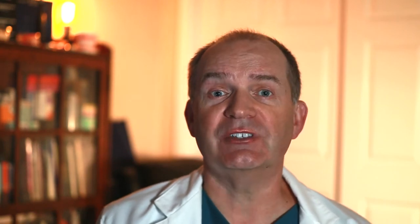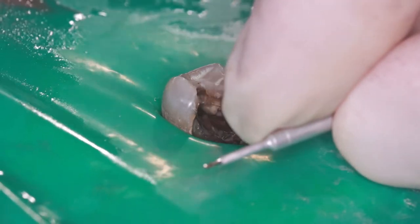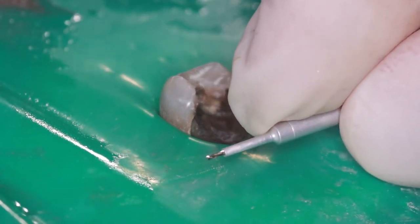Next, I use the correct size drill for the size dental pin I want to place. These are self-threading pins, so the hole needs to be a little smaller than the diameter of the pin. Luckily, the drills are matched with the pins so that the hole will be the right size, and the pin can lock itself into the tooth without needing any cement.